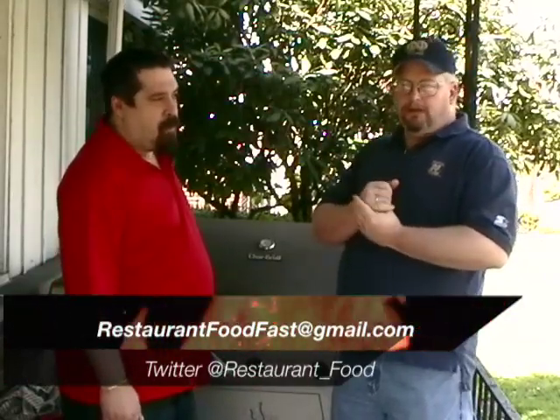Before we go, I want to give a shout out to our Twitter fans — we're well over a thousand people following us on Twitter. You can hit us up at restaurant underscore food, send us an email at restaurantfoodfast at gmail dot com, or drop something in the comments at restaurantfoodfast dot com. We haven't had an Ask Miguel question yet this episode, but we only have three questions left from him, so I'm going to save them for another Miguel episode.